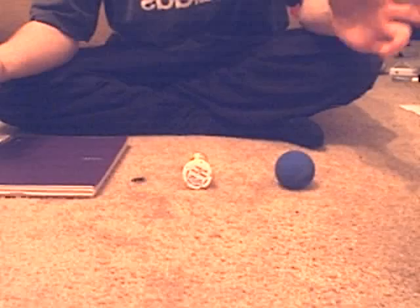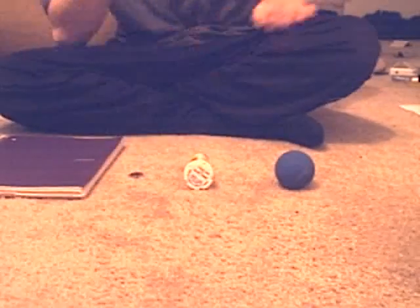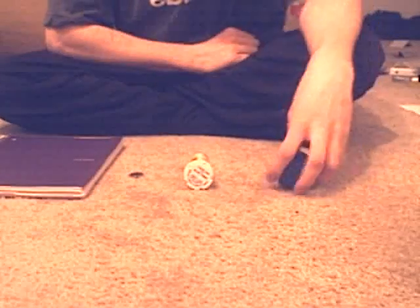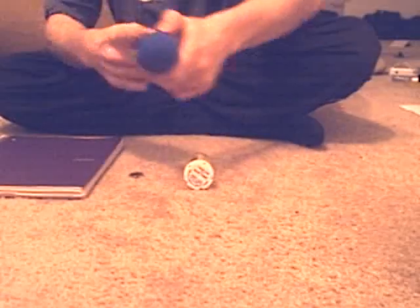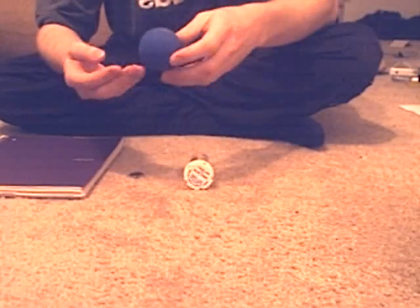I have four things here: a handball, pill bottle, nickel, and a notebook. I'll show you what that's for later. First thing that we're going to use is the handball — make sure it's a handball. It's not a golf ball or tennis ball or anything like that. That is not going to work.